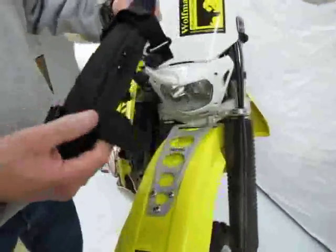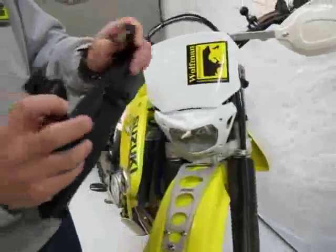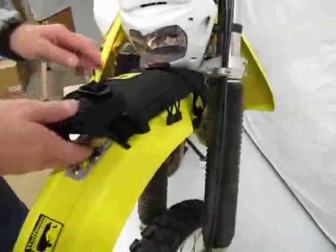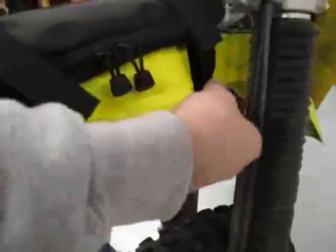It's a very simple operation. It goes on with four gutter hooks, has a zipper opening. Very simple to put on. I like to push it up right under the light. Take your four gutter hooks, and they go under the lip of the fender.